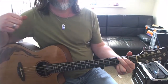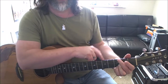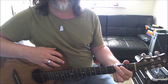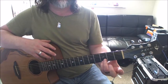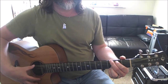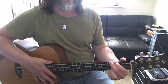First chord up is going to be a G. Second finger on the third fret on the low E, first finger on the second fret on the A. Then I have these two on the B string and the top B string on the third fret. Hit all six strings.